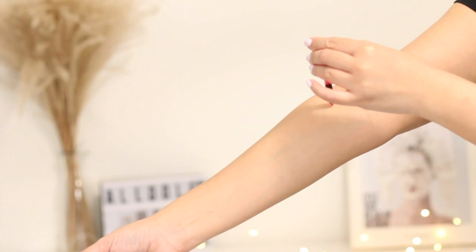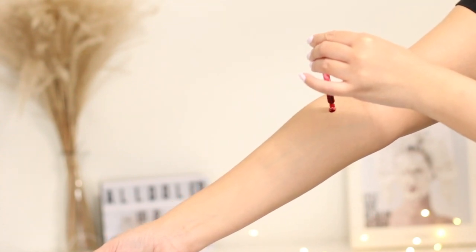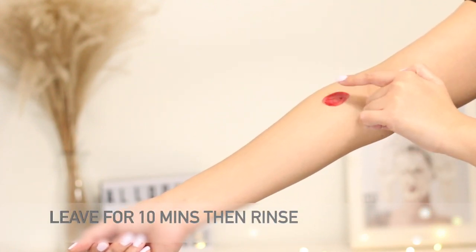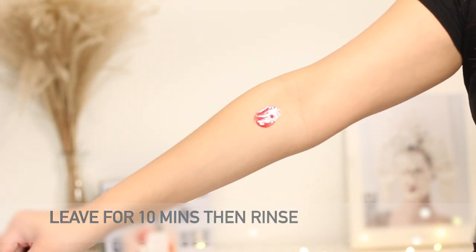Now let's go through the step-by-step on how to use this mask. The first step is to patch test — I recommend doing this at least two days before using the peeling solution. You can patch test inside your arm or behind your ear. Apply the product on enough surface area to notice a problem, but small enough that it won't be detrimental if something goes wrong. If irritation occurs after the patch test, just don't use the product.